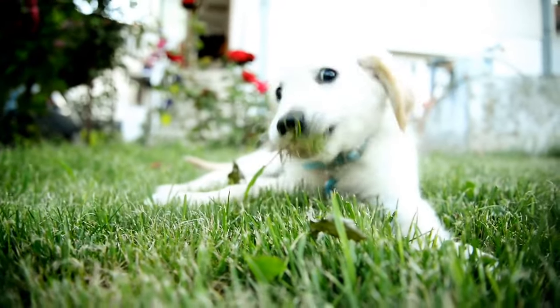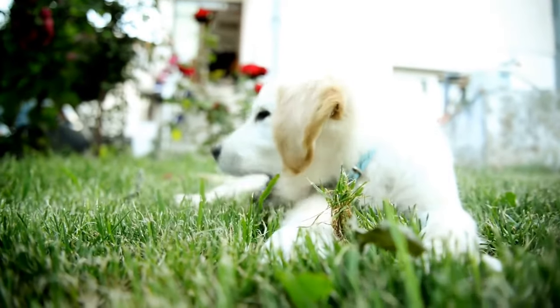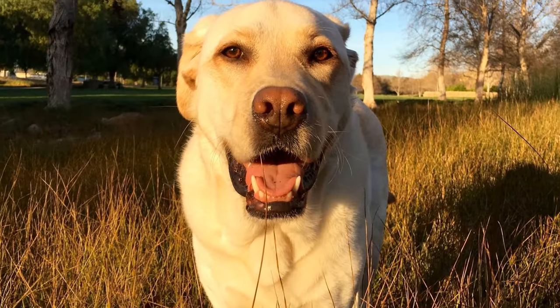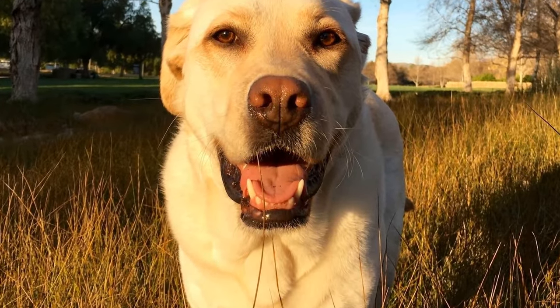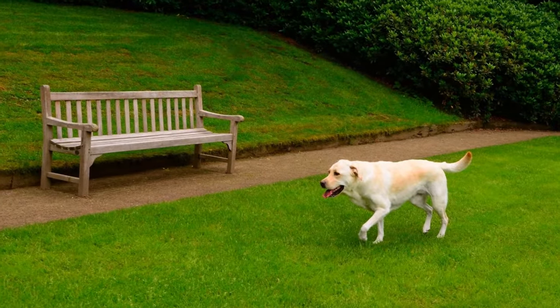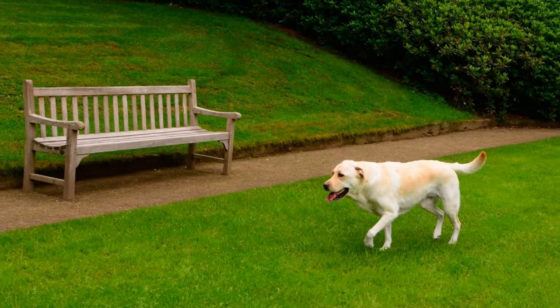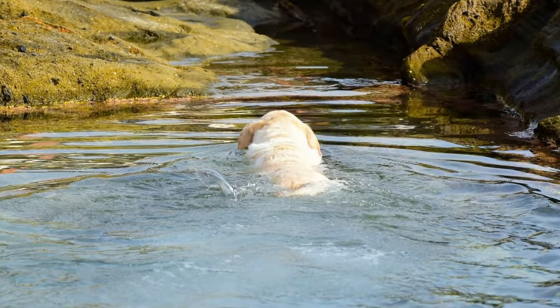Two: Consistency is key. To effectively prevent jumping, consistency in training is essential. Everyone in your household and visitors should follow the same rules when it comes to your Labrador's behavior. Mixed signals can confuse your dog and make the training process longer.